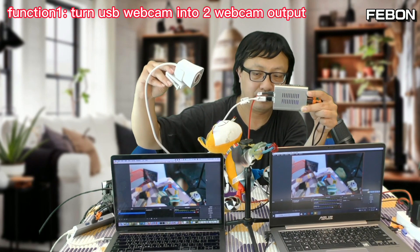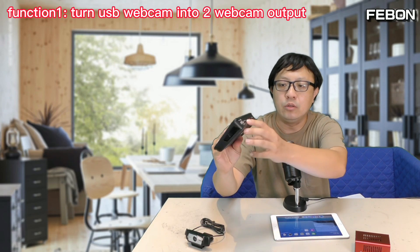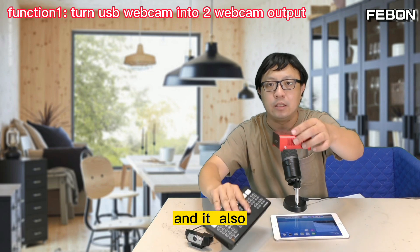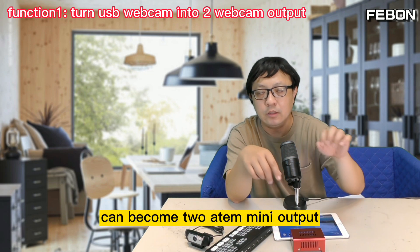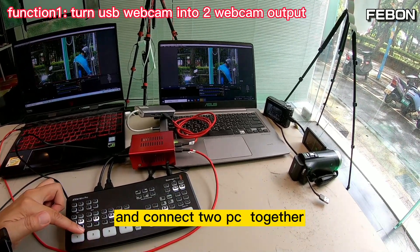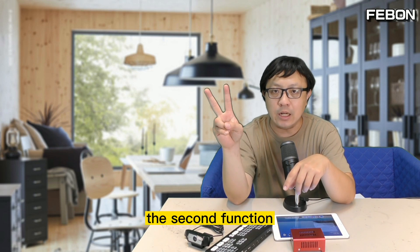Not only a USB webcam — you can also connect an INSP Mini Pro USB-C webcam output, connect this adapter, and it can also become two USB-C outputs and connect to two PCs together. This is the first function. The second function is next.